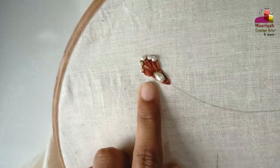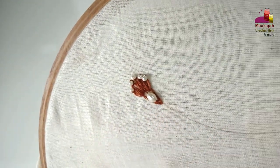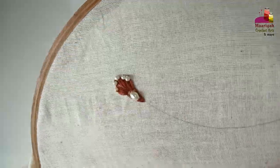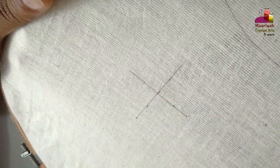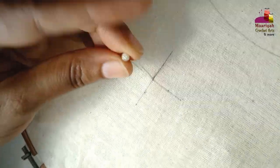Now repeat the same process all over your border. Now we will make the all-over design. Attach the pearl in the center.